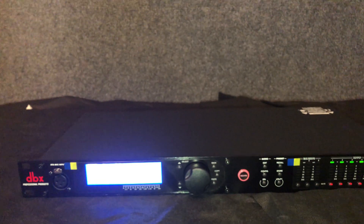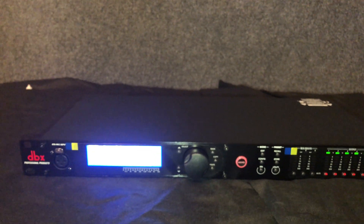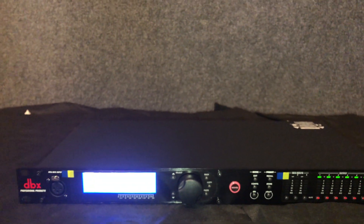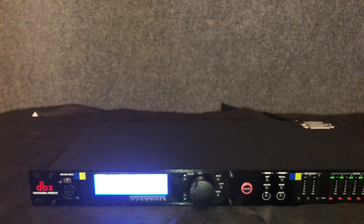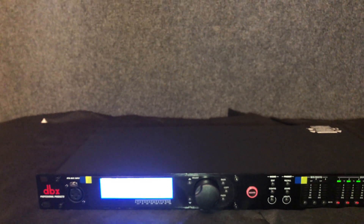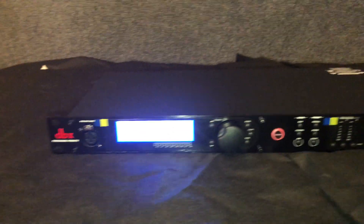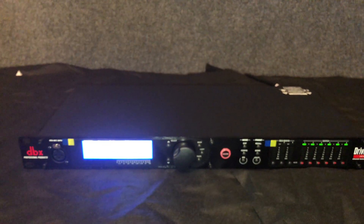You can control this with a PC, Macintosh computer, Android, or iOS device. There are AES digital inputs on the back. This is just the unboxing to show you what it looks like — thanks for watching.